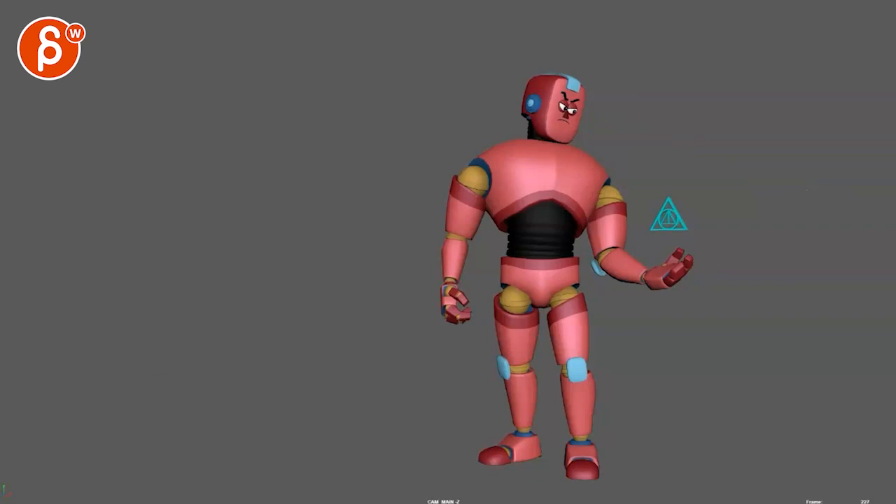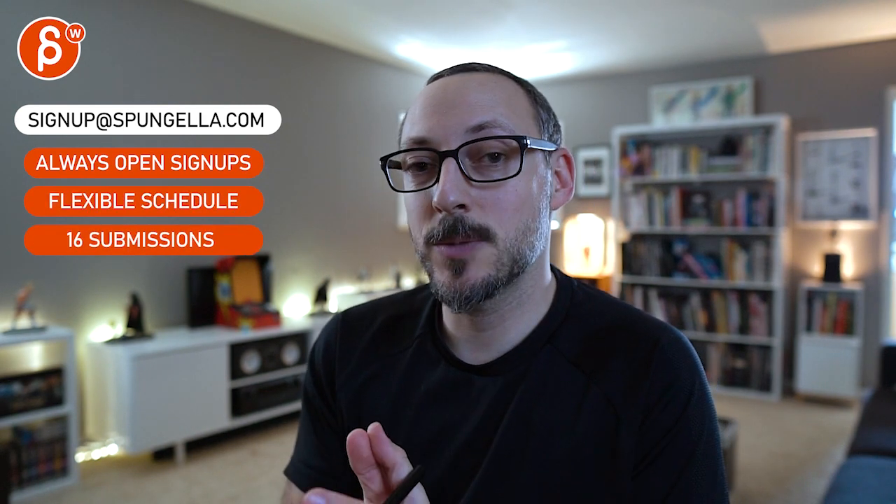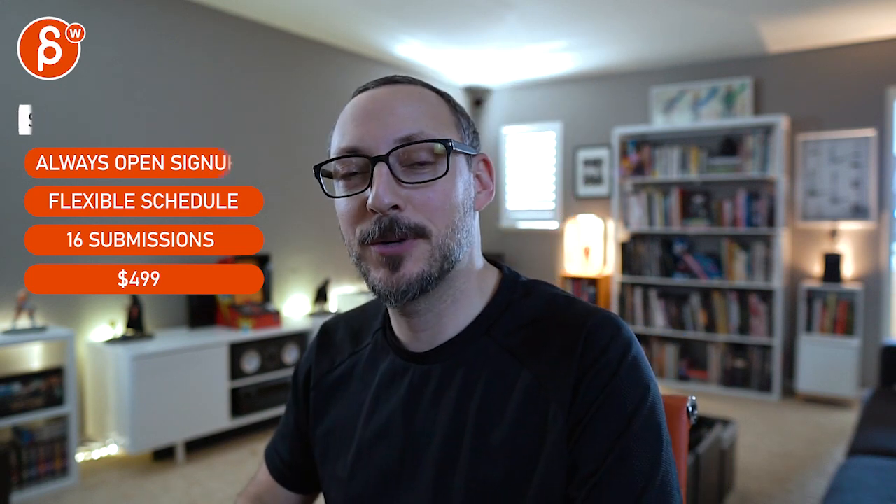Hope that makes sense. Let me know in the email — we can chat about all of this. That's it, thanks. There's an email you can sign up for. You can start whenever you want, you can submit whenever you want, you get 16 submissions. A like and subscribe would be awesome. Thank you.